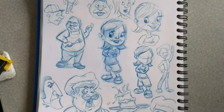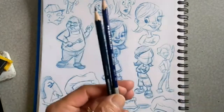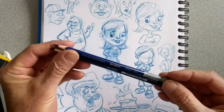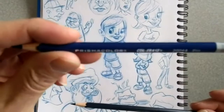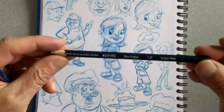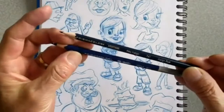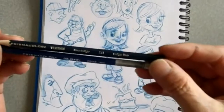Hey everybody, how's it going? I want to talk about my different pencils that I like to use for sketching. These are two of them: this is the Prismacolor Colerase blue, and then this is the Prismacolor Verathen indigo blue. So what's the difference between these? Some people have been asking me why do you use those two and what's the difference?